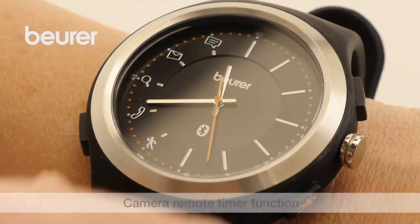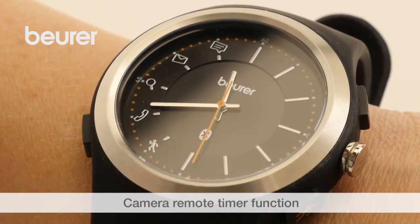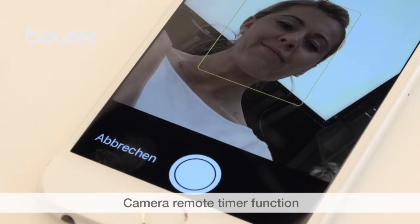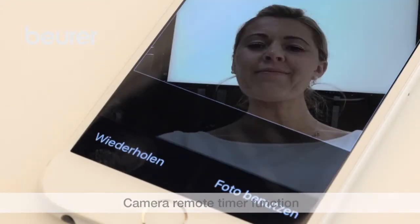The activity watch allows you to take photos conveniently using the camera. To do this, press the camera button. The first press activates the camera app, and the second press activates the camera.